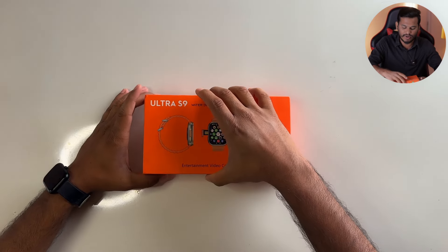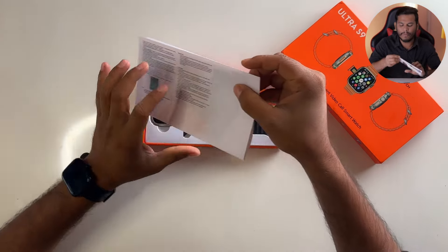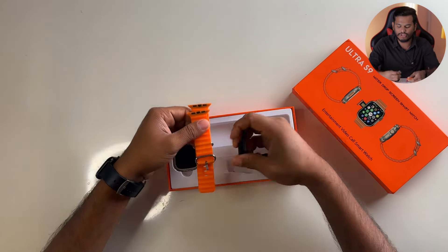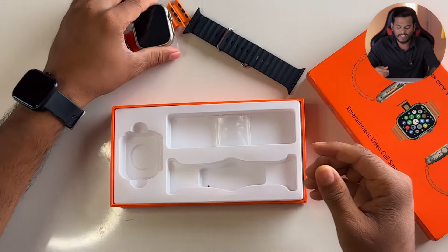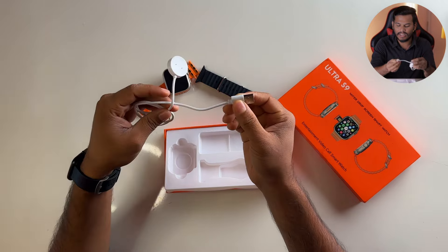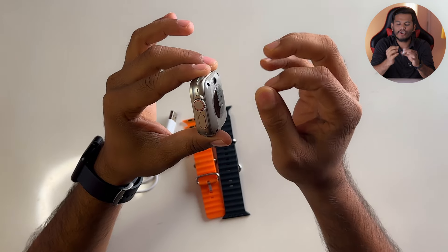Now I will explain this watch. It is an S9 Pro Golden with 1 GB RAM and 6 GB storage. Opening the box — wow! First we have a manual book. We get orange color and black color straps. This is the quality. We get the watch with a metal body, a charging cable with magnetic USB connector. This is a master copy — Ultra S9 Apple Watch master copy — they look the same.